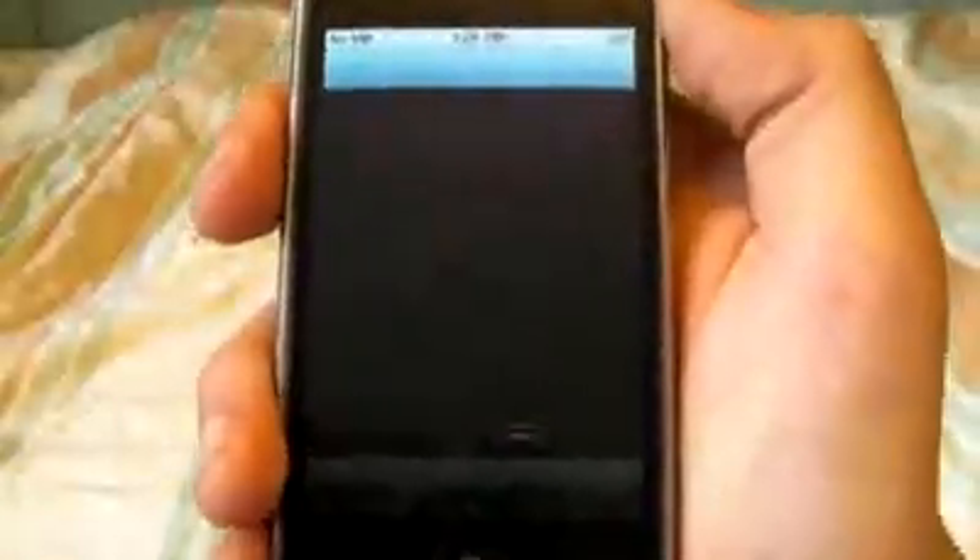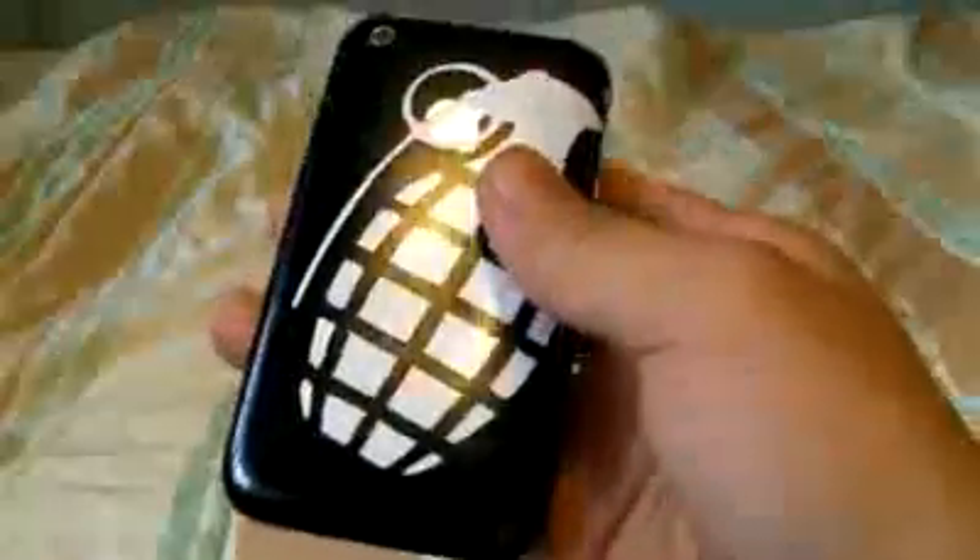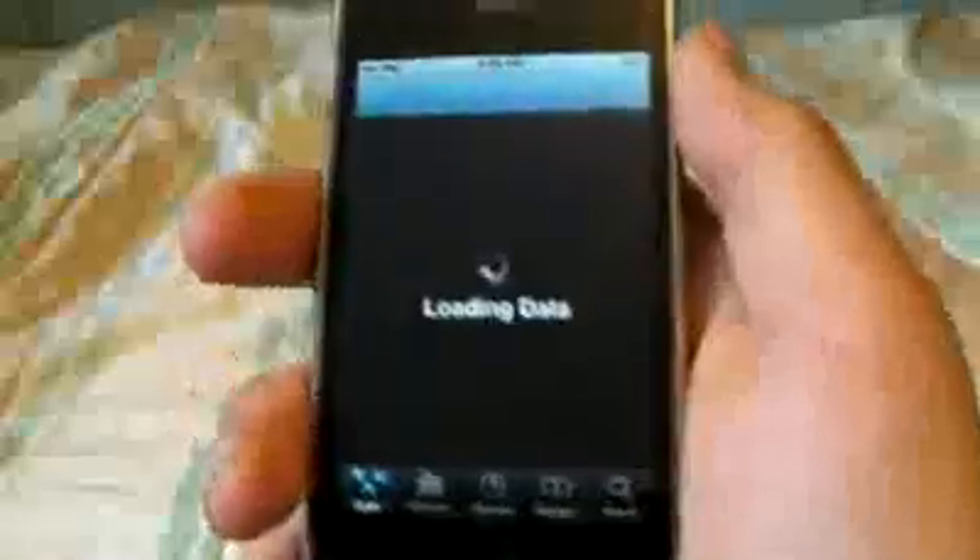We're going to go ahead and head over to Cydia. While it's loading, let me tell you what I'm running — I'm on an iPhone 3G 8GB 4.0 with baseband 5.12.01. As long as you're on 4.0 or 3.1.3, you can have any baseband and you'll be good.